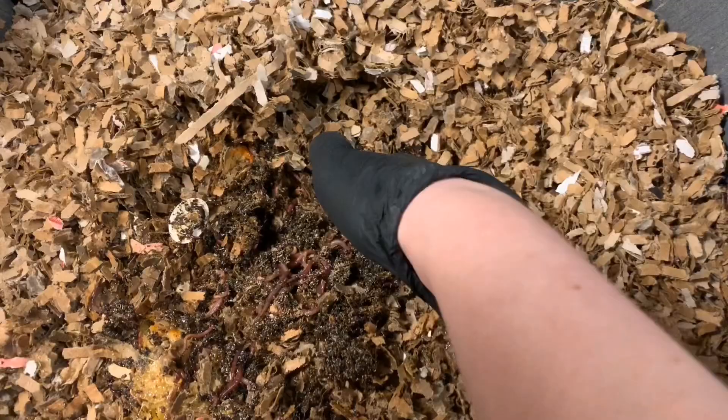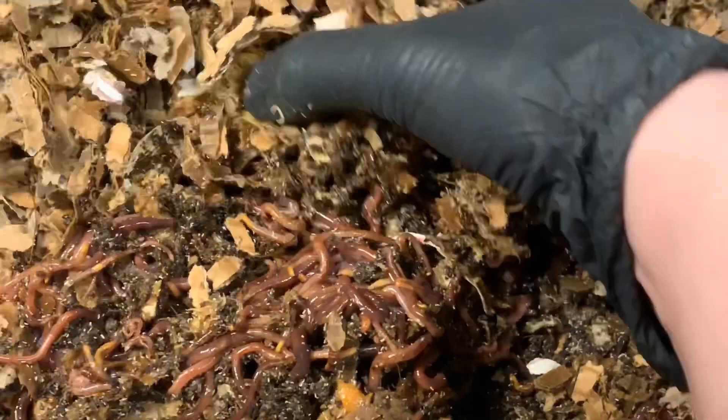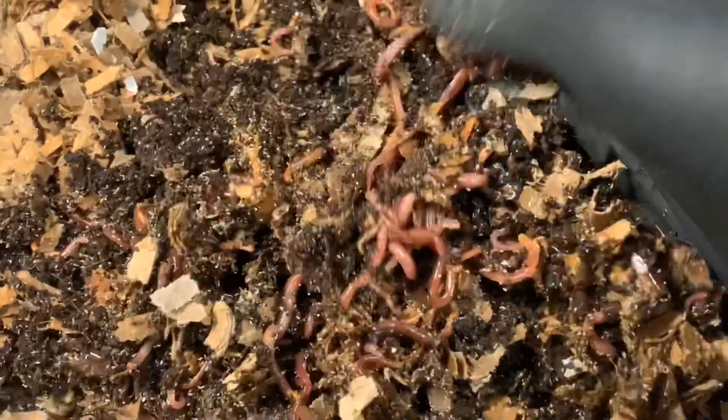Looks like they are still working on it and they are going to town. It's just nothing but worms all throughout here — that's fantastic!